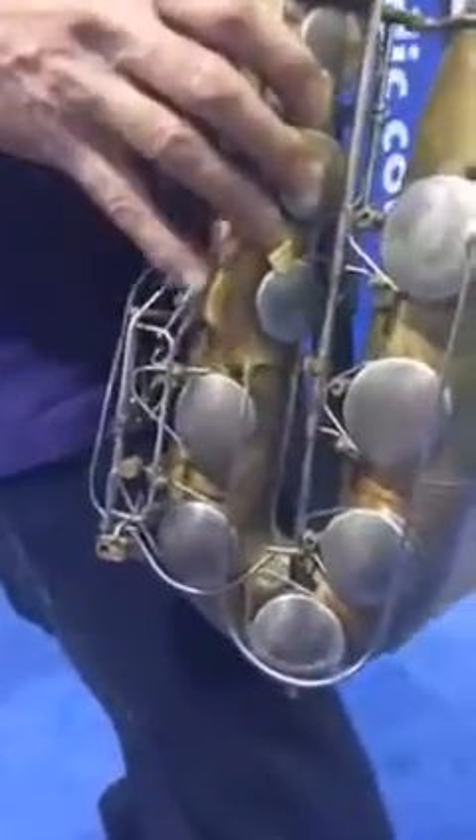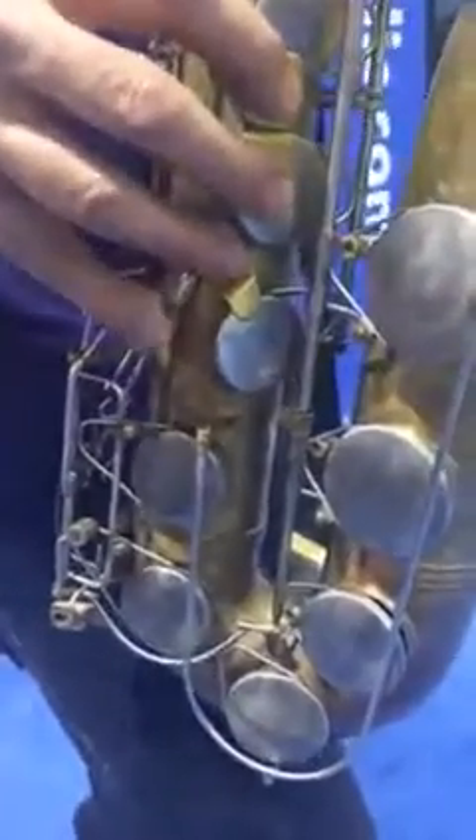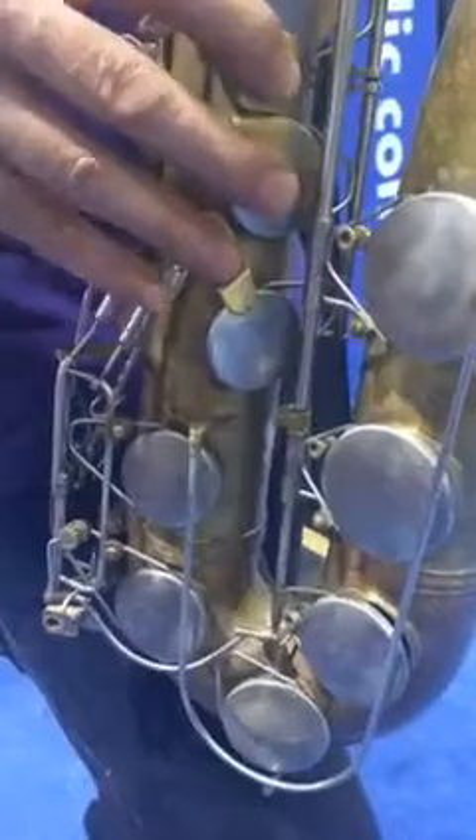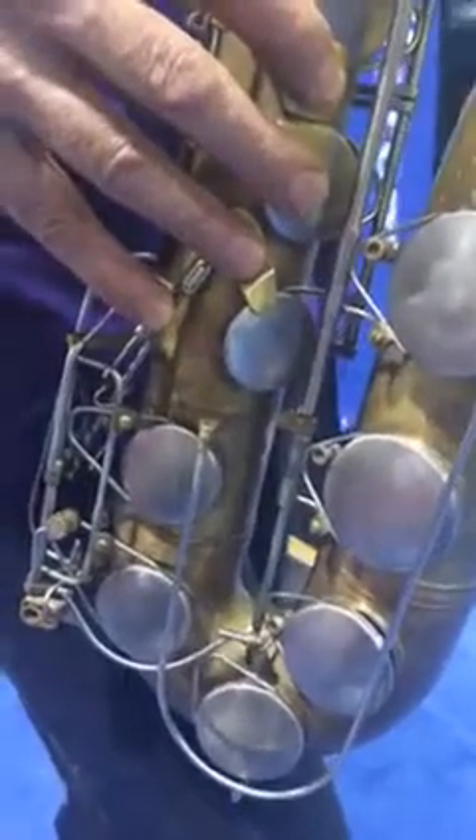And then C sharp with the next one down — C sharp right there. D to C sharp. Now, the other low notes are on the left hand little finger. So I'm going to go from C sharp down to B flat.